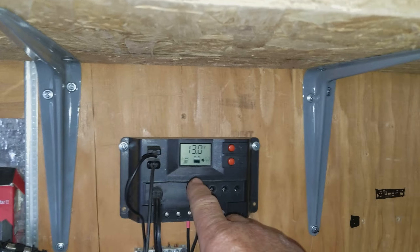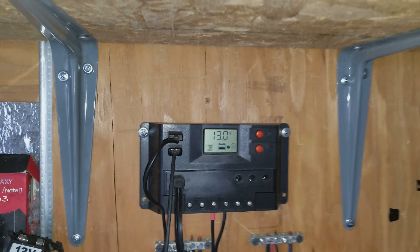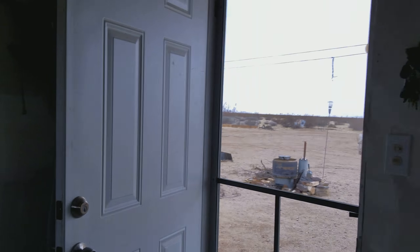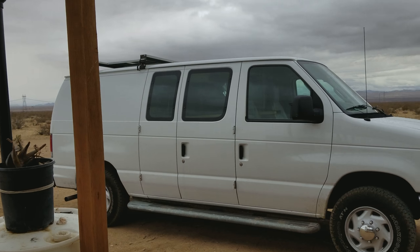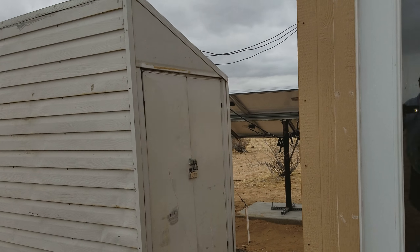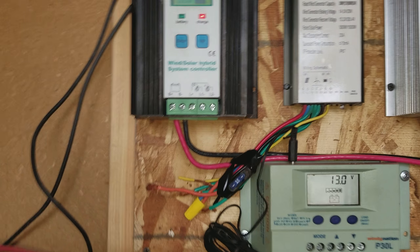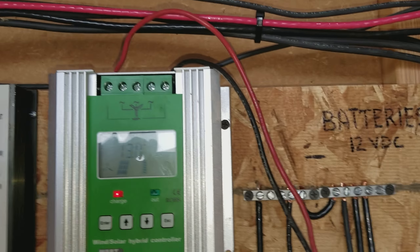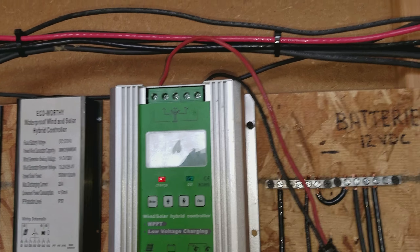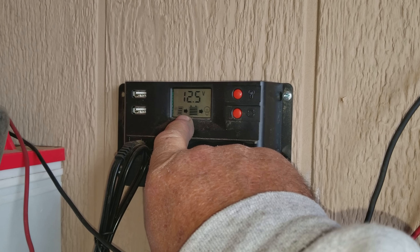I think there's something wrong with this controller, because it's not showing it putting in a charge. But if we take a walk outside and go to the battery room — I made some corrections this morning on the wiring in here. You can see that the batteries' charges are showing about 13 volts. This one's showing only 12.5, and it's always done that, but see the arrow there — it's showing a charge.